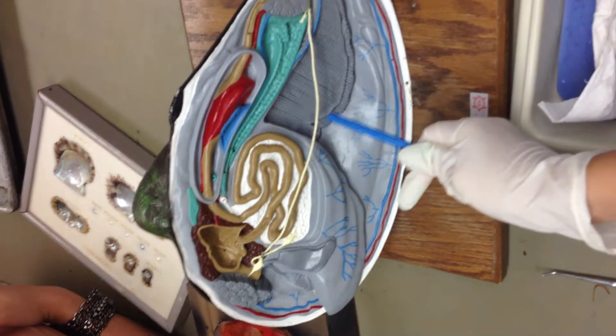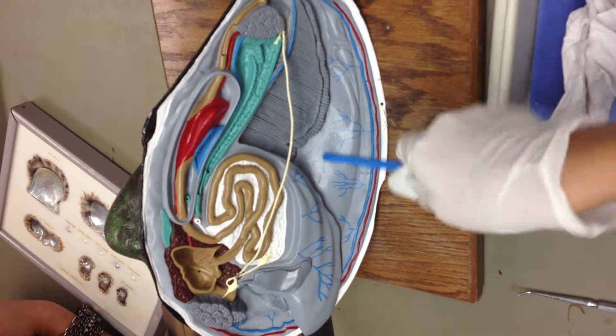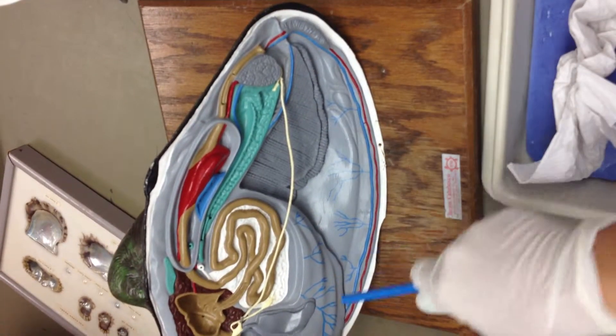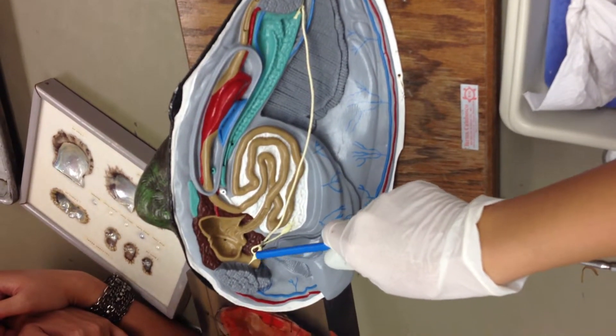This stringy thing is your ventral nerve cord. That's your gills, foot, oral palp, and supposedly that's your ganglion.